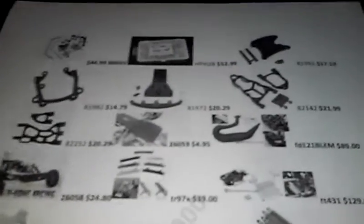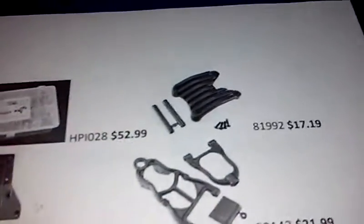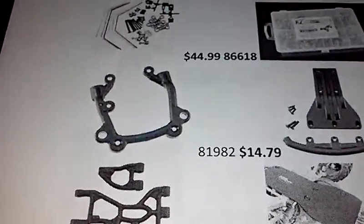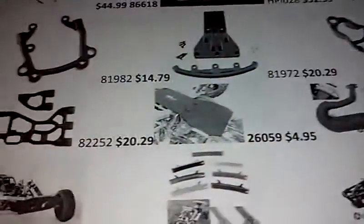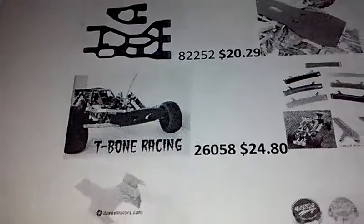Let's move on. I got the HPI sway bar, RC stainless steel screws, RPM rear bumper mount — now I know you guys say don't get the RPM bumper, but I'll show you that later. There's also the RPM rear bumper and front bumper, A-arms — I do have one set but not the other. T-bone racing, rear skid plate, DDM racing dominator pipe.